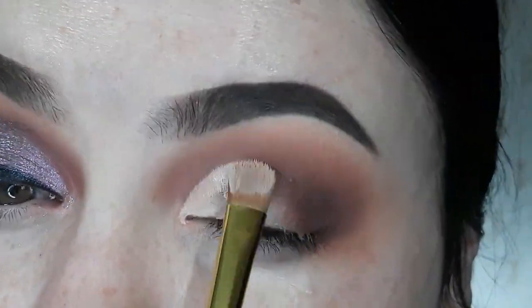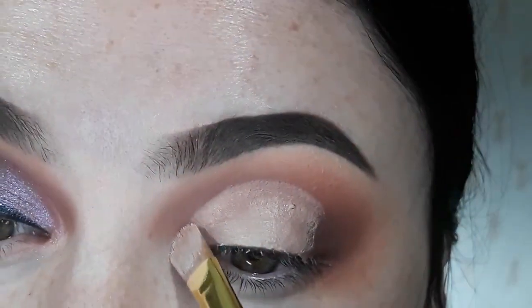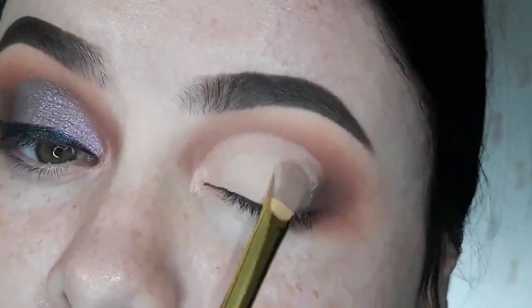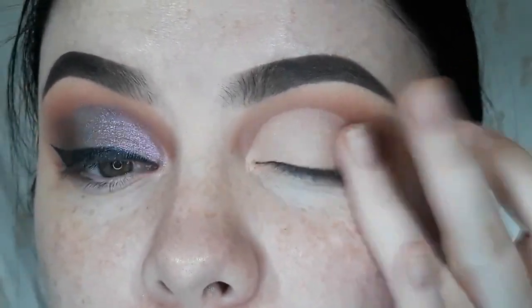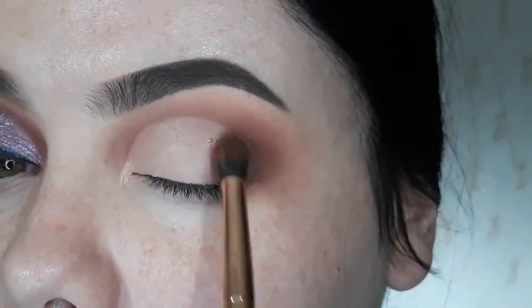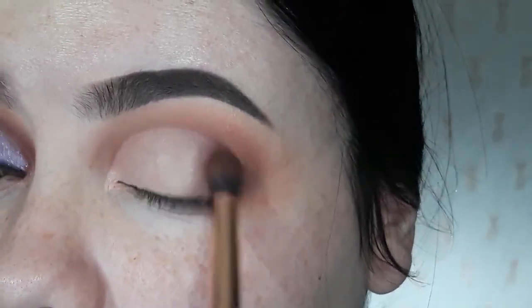So now that I am pretty satisfied with that blend, I'm going to go ahead and cut my crease — of course, using the P.Louise base once again. The vibe that I'm going for here is a really shimmery lid, so I really cut the crease large. And then I'll take just a little bit of one of the darker shades to blend the base into the edge.